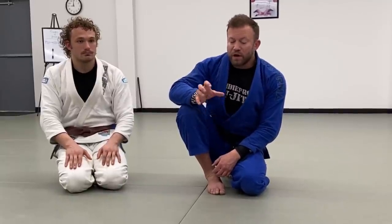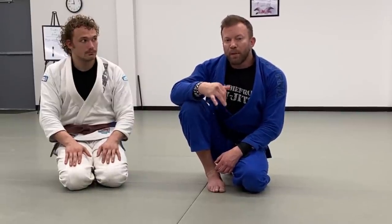Alright guys, I hope you like this updated version of the neon belly attacks video — it's got a lot more options in it. I went pretty fast so if you have any questions about the details I'll do my best to answer them in the comments. Let me know some feedback, and if I missed something let me know — there are tons of options from neon belly, it's a really great place to hunt submissions and a really good transitional position. I appreciate you guys watching — make sure you keep watching Night Jiu-Jitsu, like, subscribe, do all that stuff. Thank you very much.